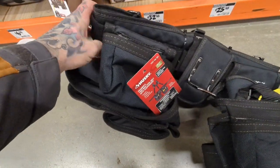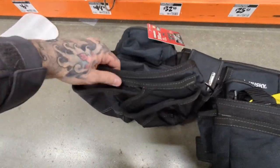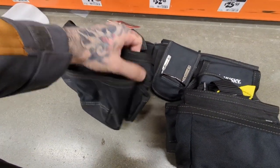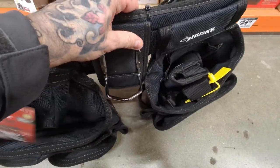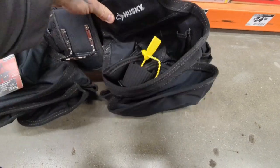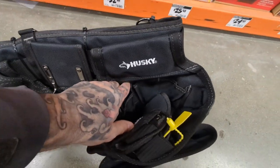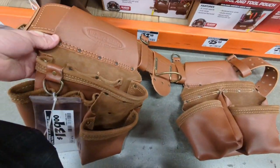Up next we have one of our first bigger, better sets of tool bags. This is for $100. It's a nylon set. It has most of the pouches and bags that you're going to want for everyday carpentry or professional type of work. It's got a hammer holder on the back, it comes with a suspender set, it's all padded. I think this is actually a fairly decent deal even at the $100 price point.